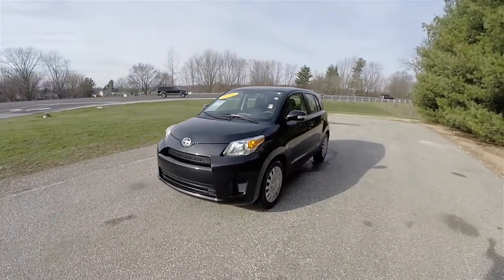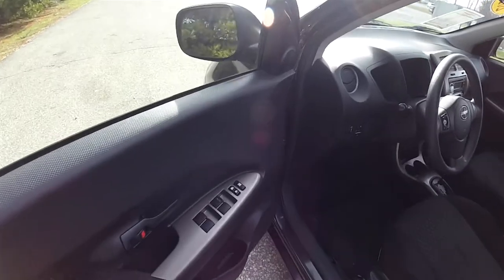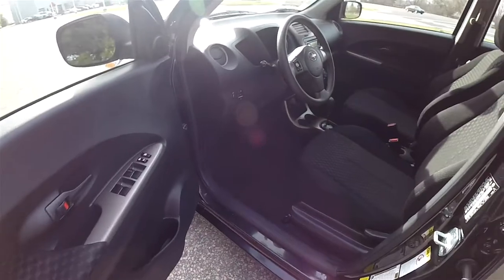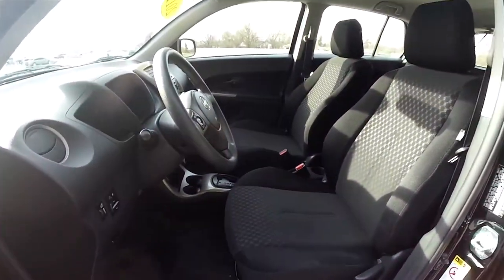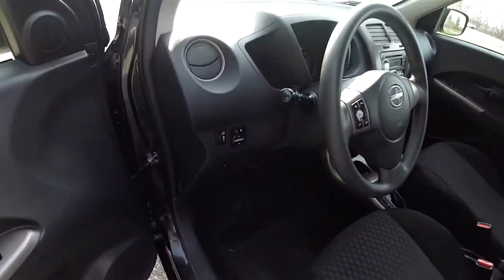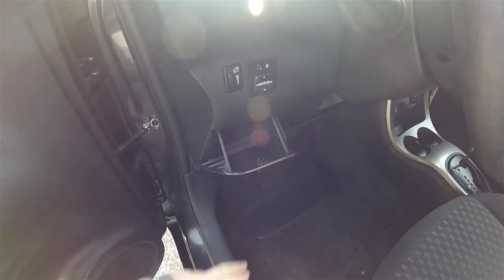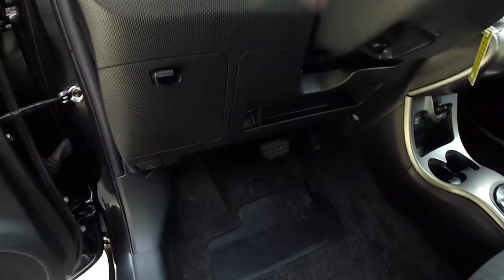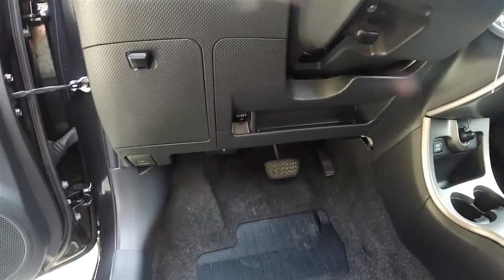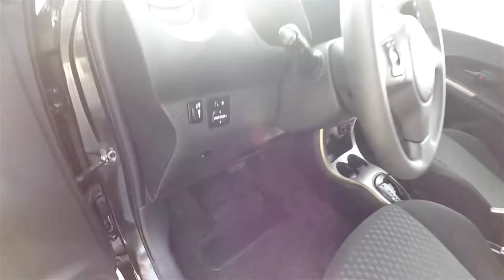All right, let's take a look at the interior. Inside this vehicle does have power windows, power mirrors, and power door locks, manual seat adjust. You have your power mirror switch on the door or on the dash panel, a little storage area, a little nook here underneath the steering wheel, as well as your tire pressure reset. It does have a tilt steering wheel.